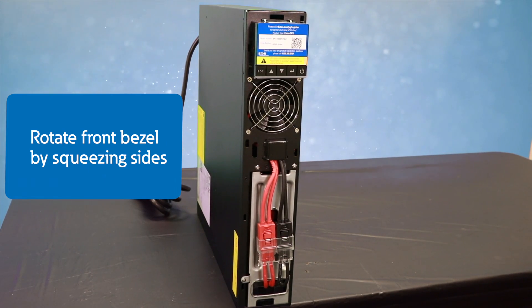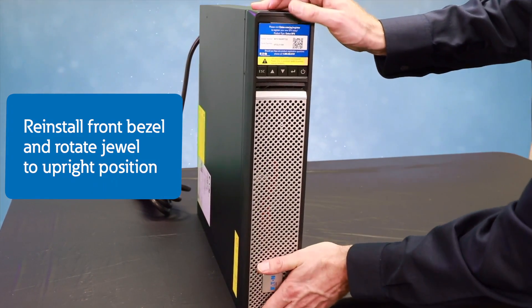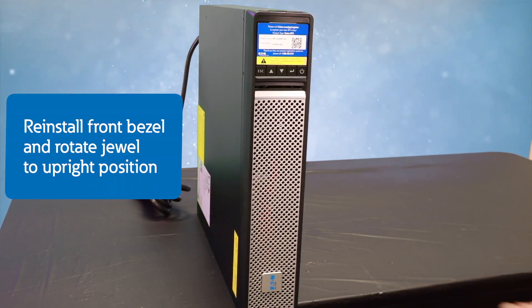Finally, reinstall the front bezel, then rotate the jewel at the bottom of the unit to the upright position.